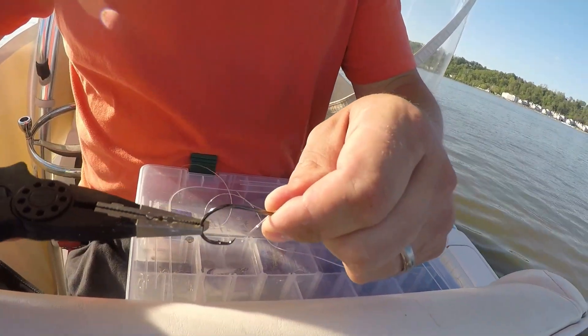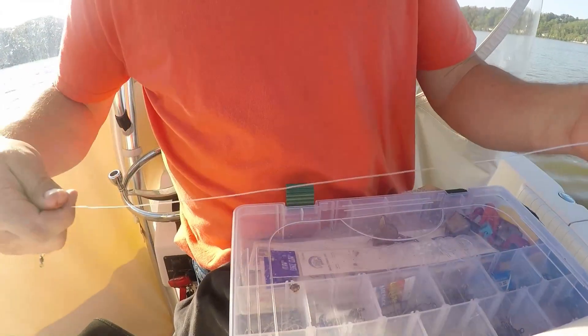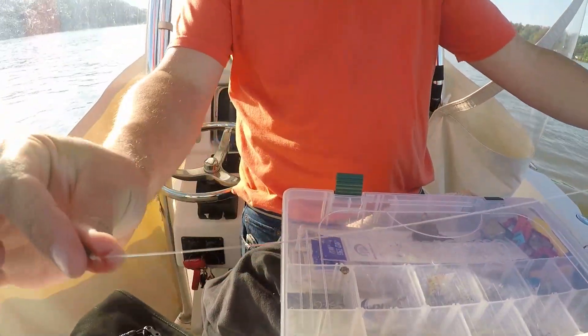I'm just going to pull it tight, got a good knot, trim it off, and we're ready to go. There you go - beautiful.